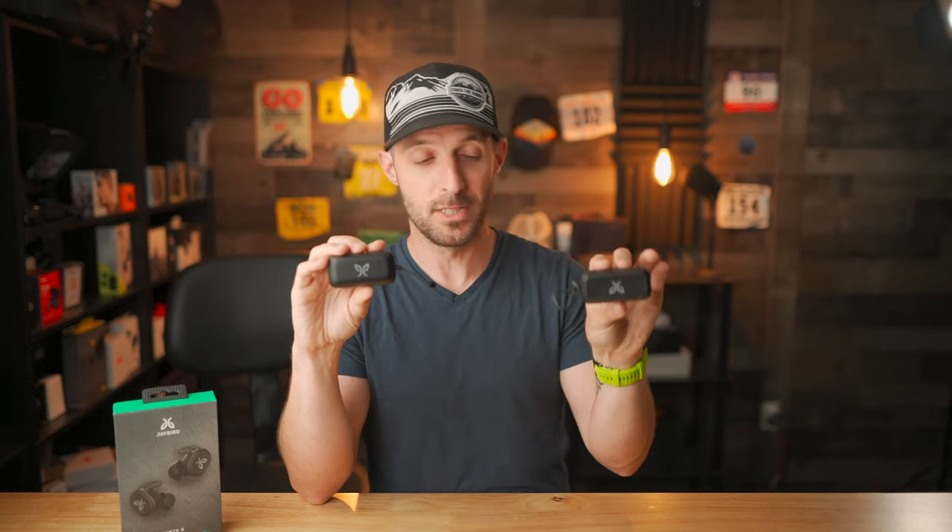Let's talk about the price. The Jaybird Vista 2s come in at $199, and the original Jaybird Vista 1s were actually just marked down to $129, which is a great deal for those older earbuds. So the question remains: are the Jaybird Vista 2s worth that added money to step up from the Vista 1s? In my opinion, I would say mostly yes, because I really like the wireless charging, the ANC is great, the sound quality is great, and the added battery life is a big bonus. If you're excited about the Jaybird Vista 2s, let me know what features excite you down in the comments, or if you're just going to stick with the original Vistas. In my opinion, they're pretty awesome and kind of worth the money.